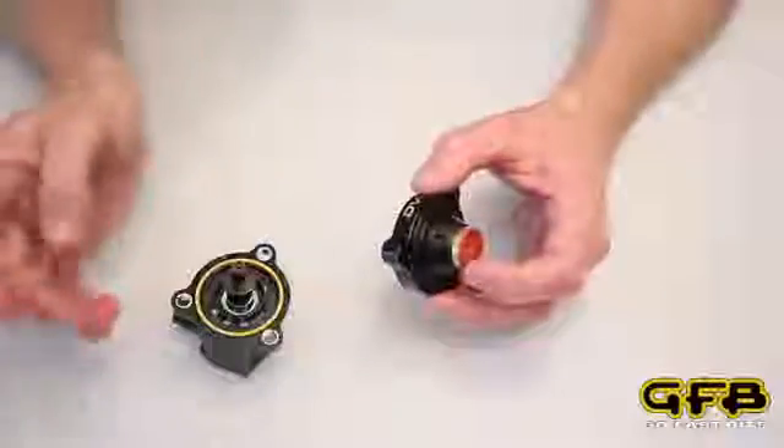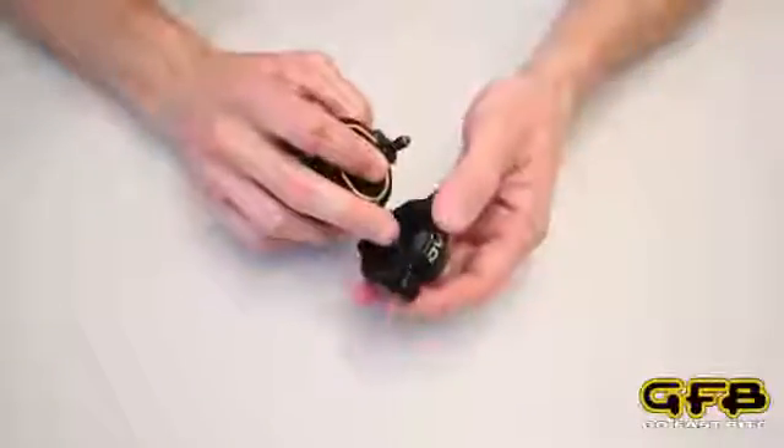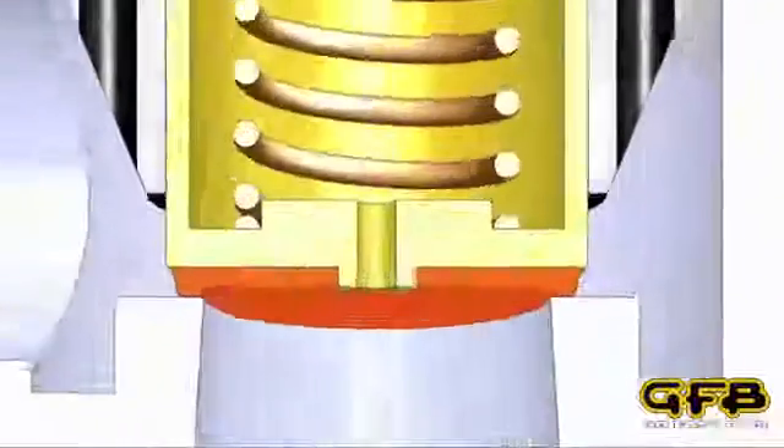And when you reopen the throttle the solenoid will be turned off. The plunger closes this port and that means the pressure once again equalises on both sides of the piston and it will snap shut and you're ready to go again.